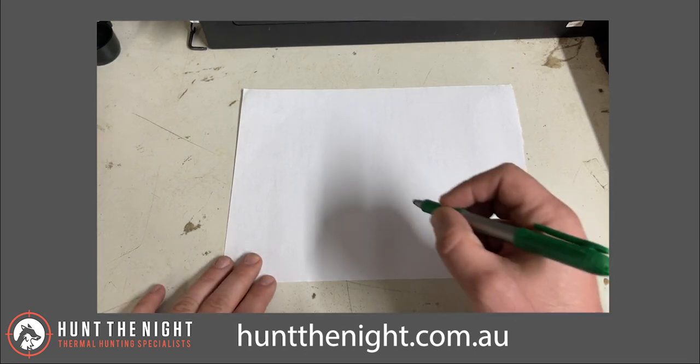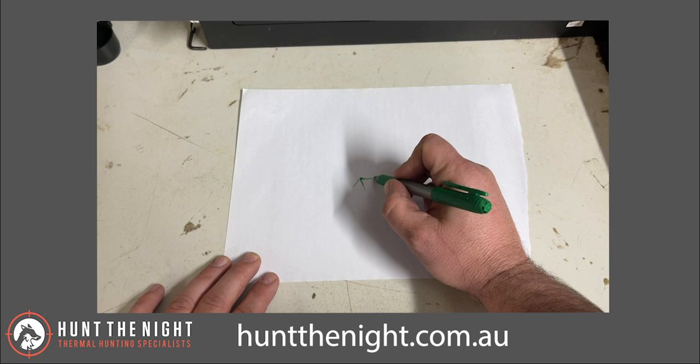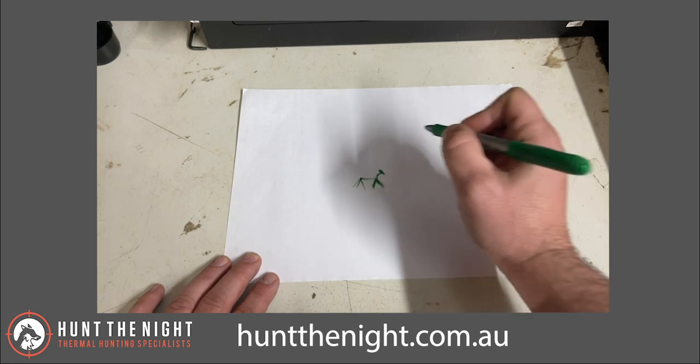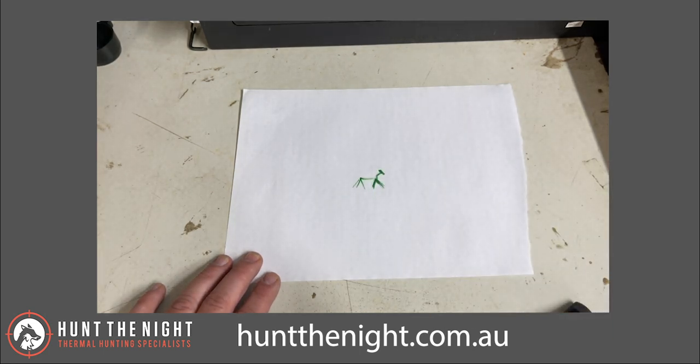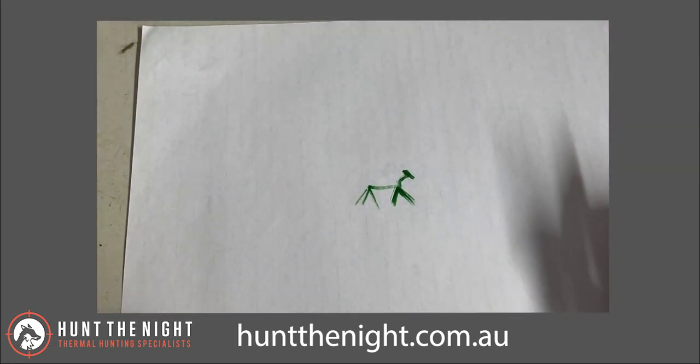So what we're going to need first is a fox. I am not much of an artist — my daughter is, but I am not. Let's put some ears on it, a nose — almost looks like a bloody fallow deer! Anyway, let's pretend this is our target. I'm just going to zoom in a little bit — let's pretend.